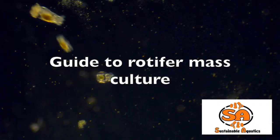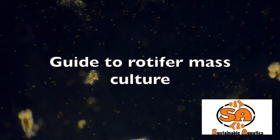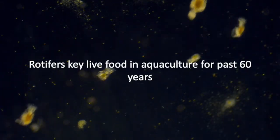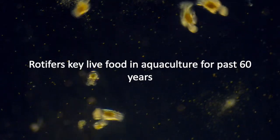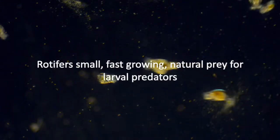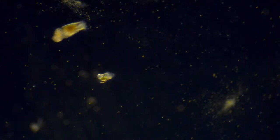This video provides instructions for how to mass culture rotifers in the genus Brachionus. Rotifers have been a key live food in aquaculture for the past 60 years. Rotifers are small, fast growing, and natural prey for many larval predators.